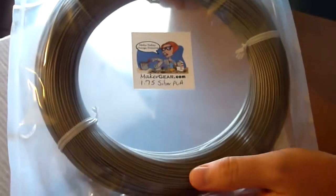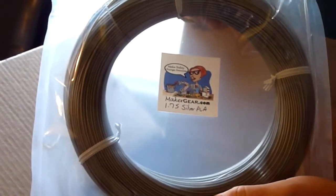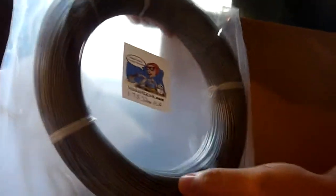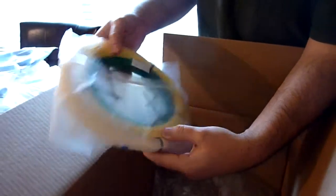We have filament — this is the stuff that goes in one way, comes out, and forms the basis of the prints. This is 1.75 millimeter silver PLA, so I should run through that in about a day or two. We also have green PLA, and maybe natural PLA, and then some yellow — one of those might be ABS, we'll see. We're probably not going to get to all of it tonight.